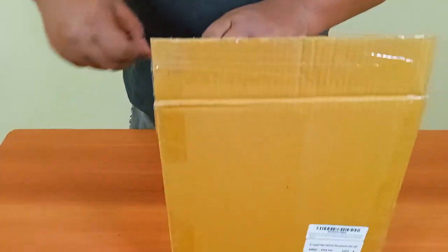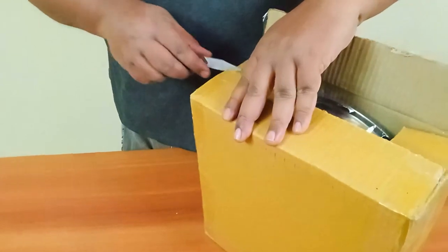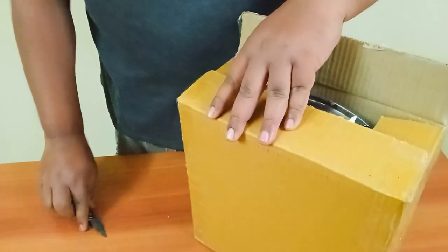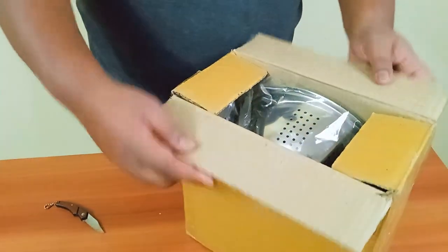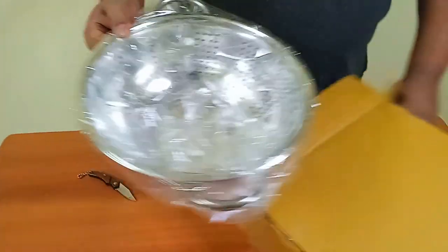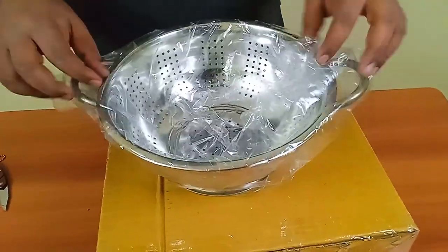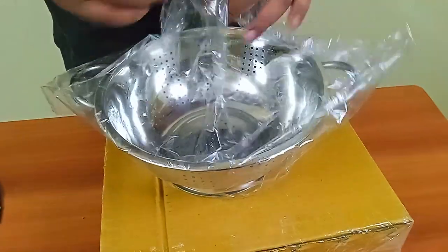This is a rice strainer. So we can make boiled rice — we will have to strain it. You can also use it when you are cooking some vegetables or any other stuff you can actually use it for.